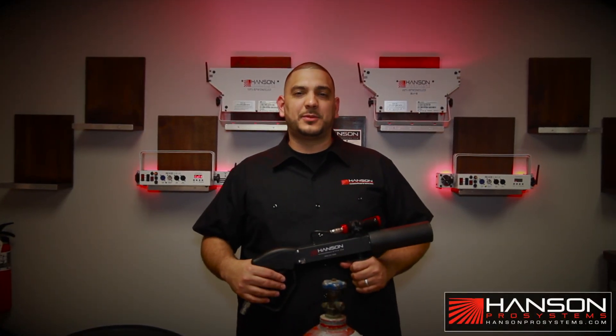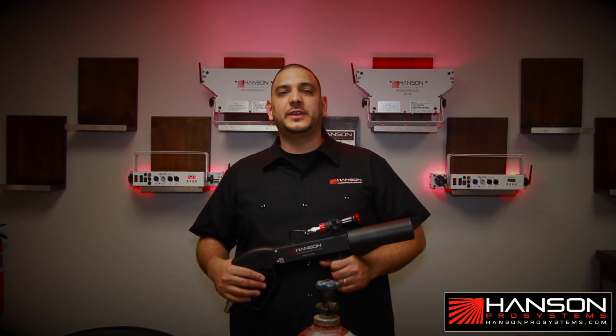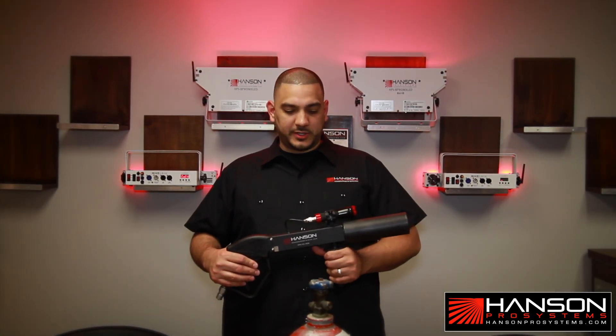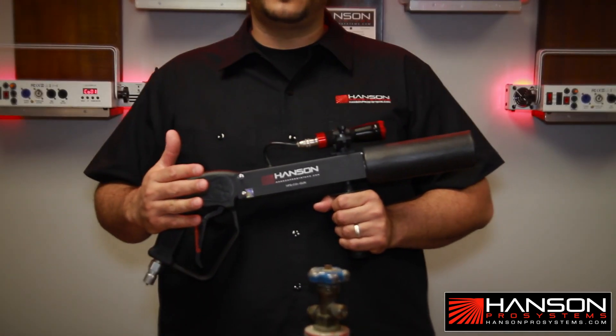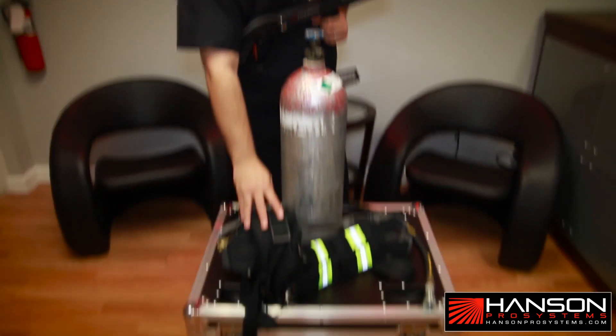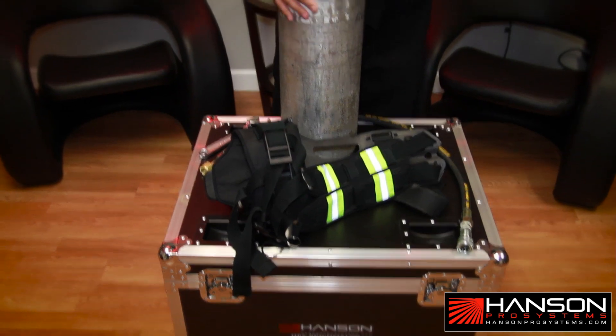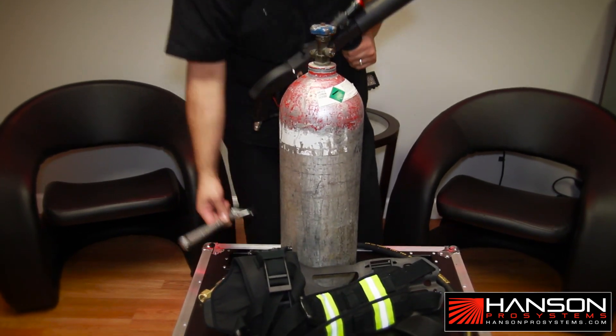Hey guys, Mangu here from Hansen Pro Systems doing an instructional video on the Hansen Pro Systems CO2 gun. Couple key components here: the CO2 gun, your backpack, the CO2 hose, your CO2 tank, and an adjustable wrench.